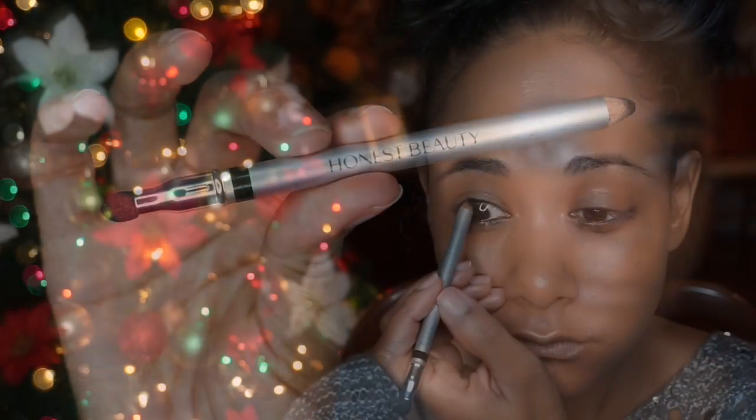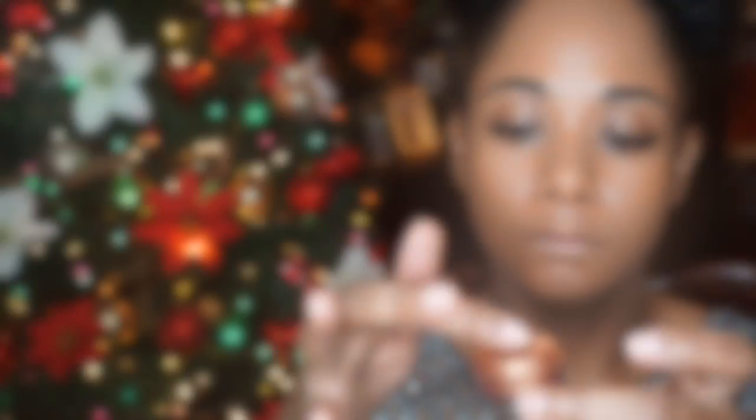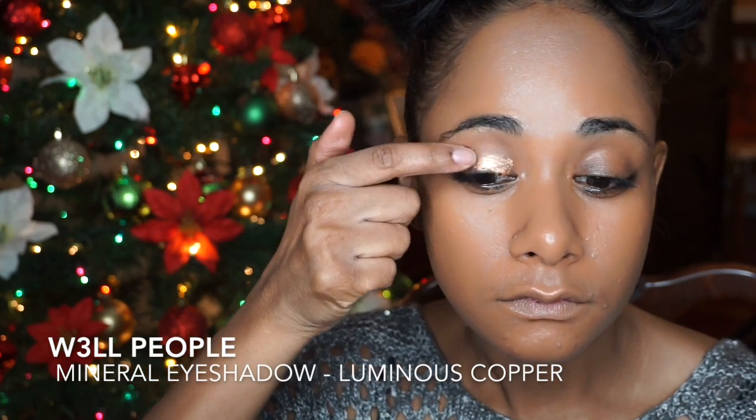I'm tightlining the upper and lower eye rims with Honest Beauty's Eye Pencil. This is a very pigmented mineral eyeshadow by Well People called Luminous Copper, and it is pretty luminous.